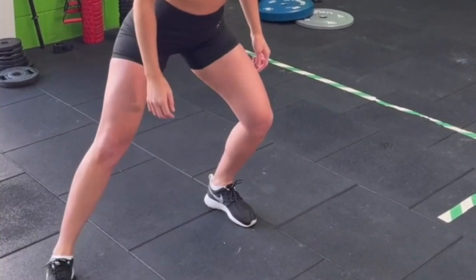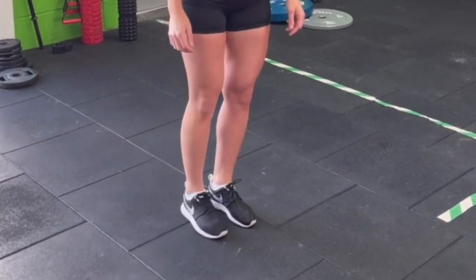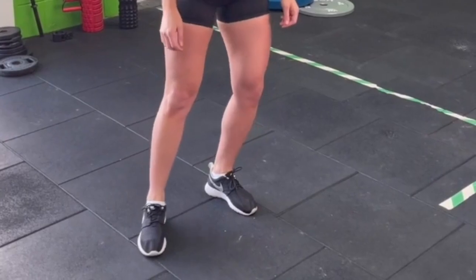Some of the other exercises start bringing in movement-based isotonic type exercises. Things like adductor drags are really useful to start getting a little bit of strength into the area.